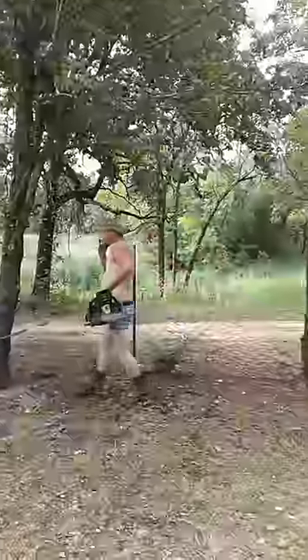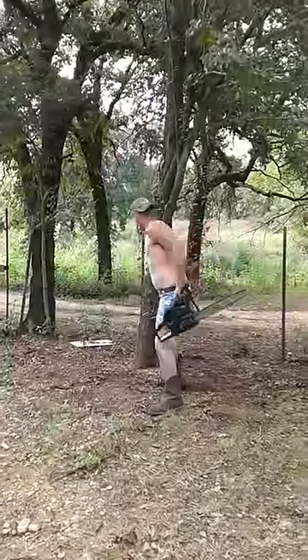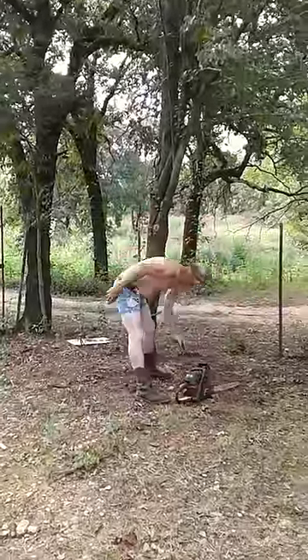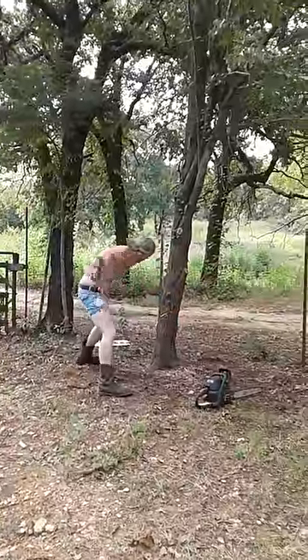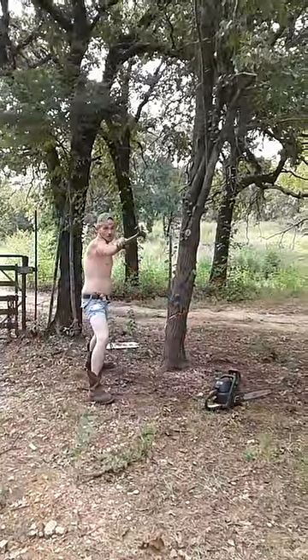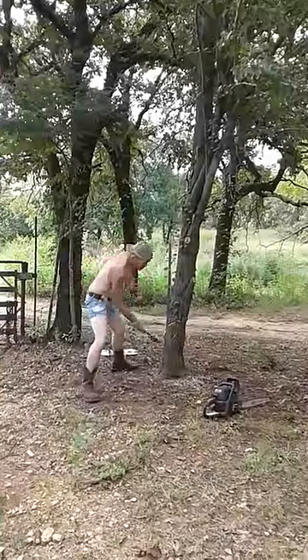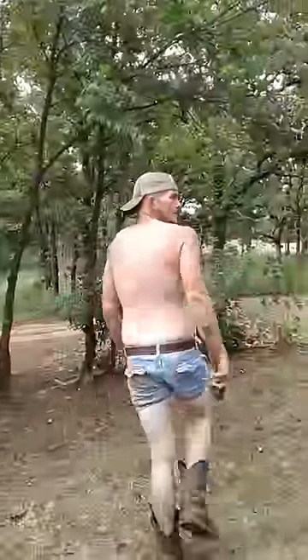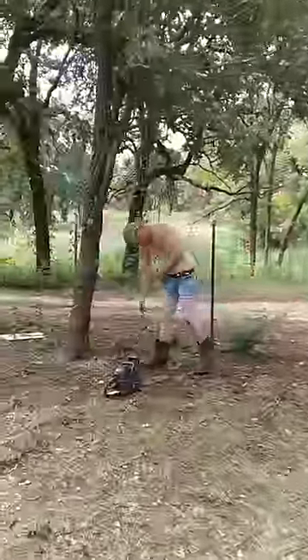All right, here we go. Here? That's a no-no. There? That's a go-go. You feel me? Bet you do. My damn hammer just broke. You never use a hammer on a tree, ever. I love you. Thank you.